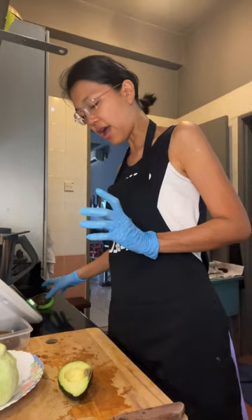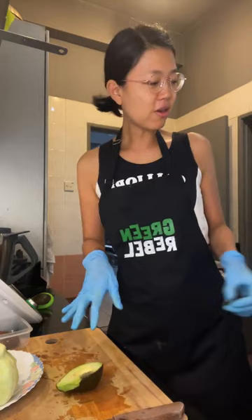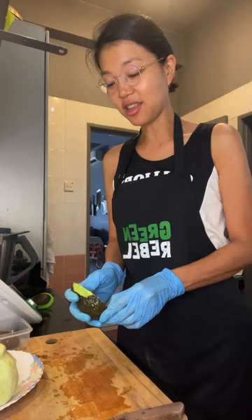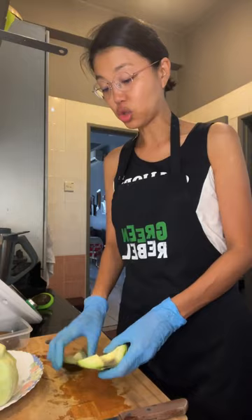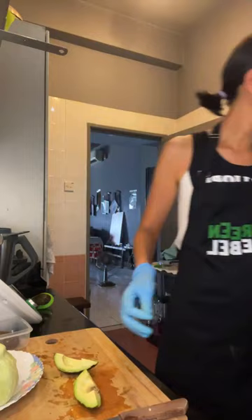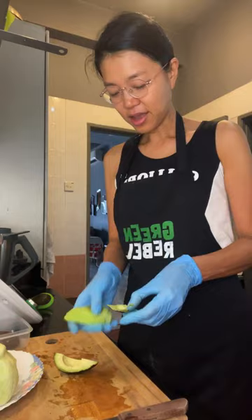I really like the Raw Wraps ebook. It says there are 33 recipes but there are actually 99 because it has recipes for wraps, fillings, and sauces. It's so creative — I made it the other day and my partner liked it so much. I've already made three kinds of wraps.